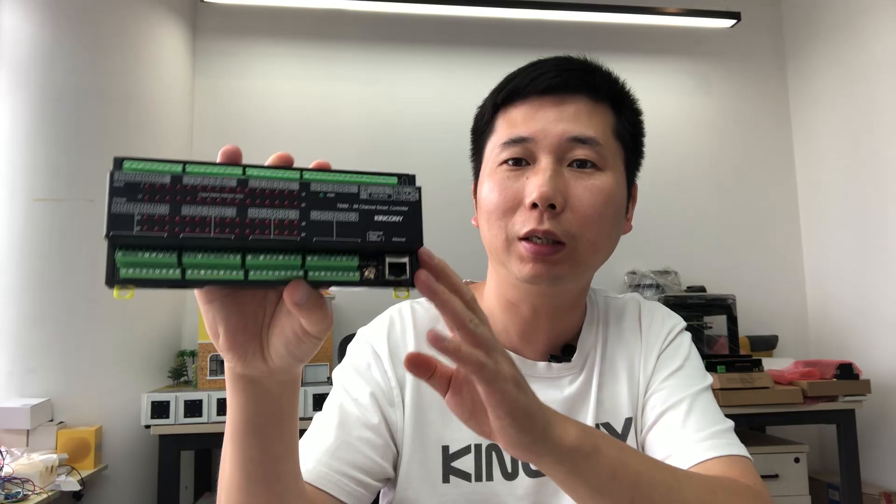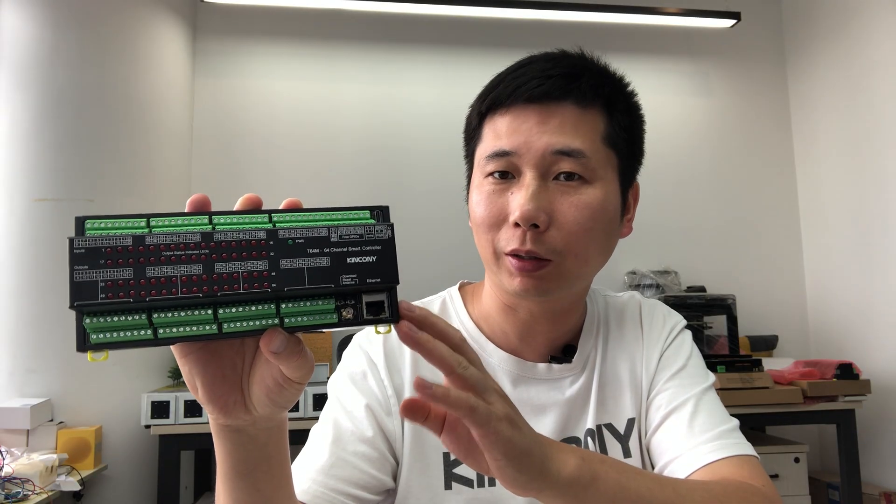Hello everyone. In this video I will show you our new product — the Kinkone T64M Smart Container. This board has 64-channel digital input and 64-channel digital output. It is made by the ESP32-S3 and supports Home Assistant via ESPHome, or you can write your own Arduino source code and also use the ESP-IDF development tool to make your own application.